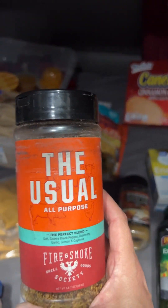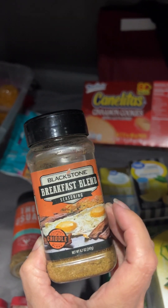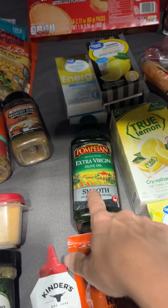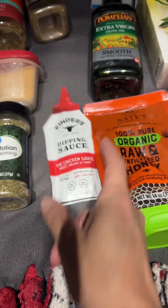Just all-purpose seasoning. Here's some breakfast blend — this stuff is really good on pretty much everything. Olive oil, same as the coconut oil. Just some samples; I try different kinds just to see what I like.